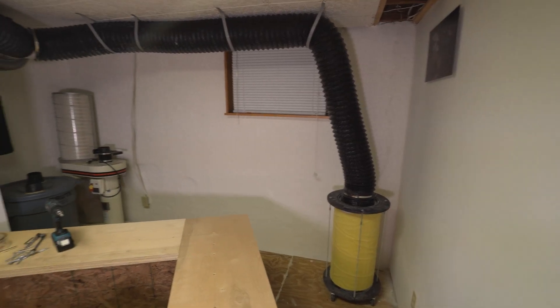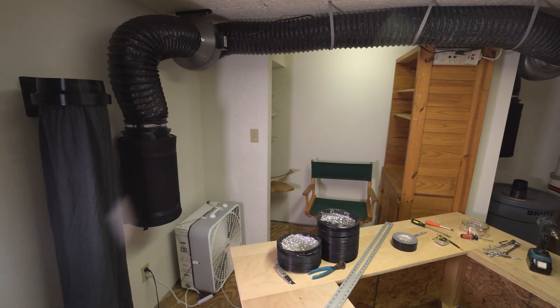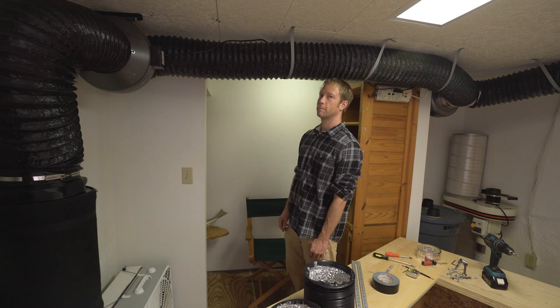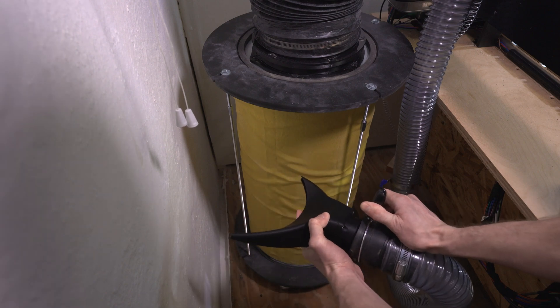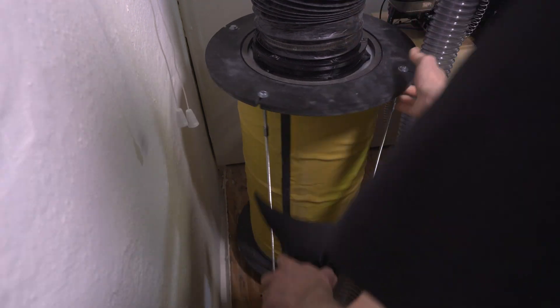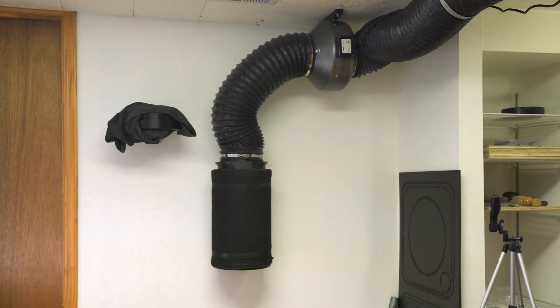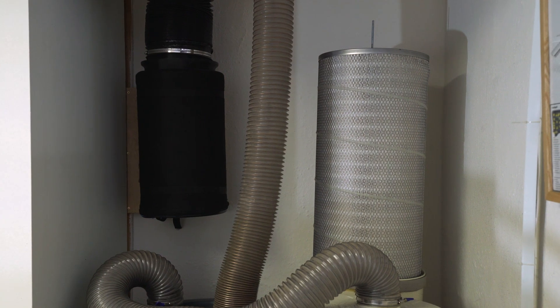Here we have the completed setup. The ceilings in this room aren't quite seven feet, so I can still squeeze under them without having to duck. I plugged both fans into a power strip and then into a fan speed controller. Whenever the filter gets dirty, I can take the dust collector hose off the CNC machine and vacuum the pre-filter. These two charcoal filters have been in use for about a year and they still do a good job removing smells, but they aren't quite as potent as they used to be. I'll do a video soon where I replace the charcoal in these filters.